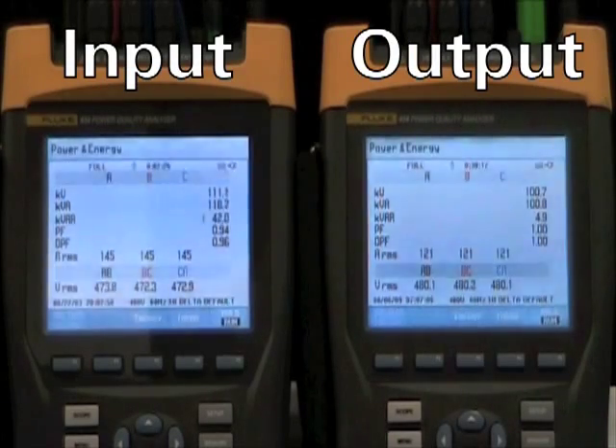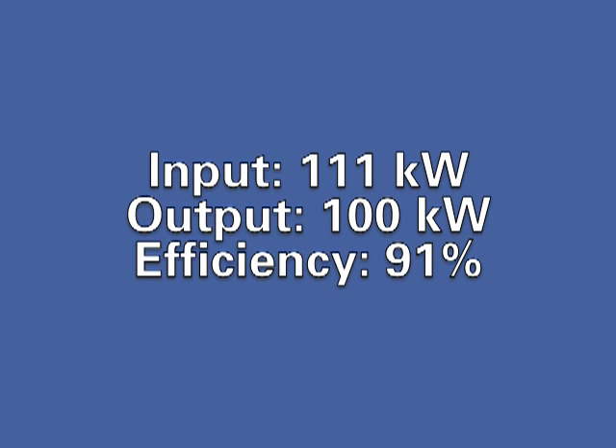Now let's quantify the efficiency benefit of using VMMS mode. With our precision meters here, we see on the input on the left, the UPS is drawing 111 kilowatts from the utility with both UPMs online. The output of the UPS is 100.7 kW. This calculates to a system efficiency of 91% at 100 kilowatts load, about 50% load for this UPS.